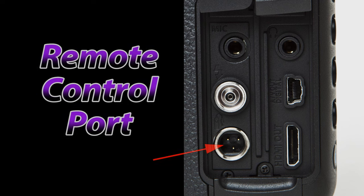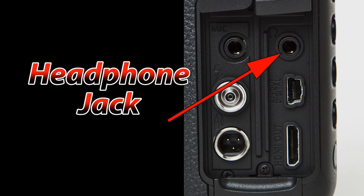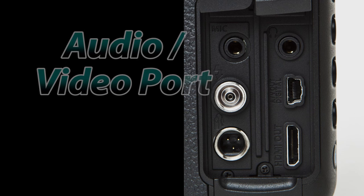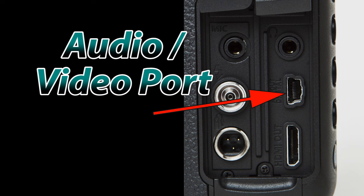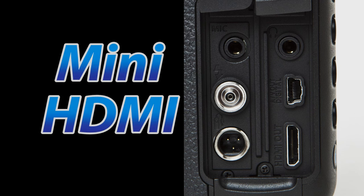On the bottom left, we have a port for a wired remote control, which you can purchase separately. On the top right, we have a headphone jack that will allow you to monitor your audio as it is recording as well as during playback. The right middle cable is the audio video cable that came with the camera — this will allow you to play images and movies on non-high-definition televisions. On the bottom right, we have a mini HDMI port for playing back movies and stills on high-definition televisions. Before you spend 80 bucks on one at an expensive electronics store, I'd highly recommend looking on eBay first.